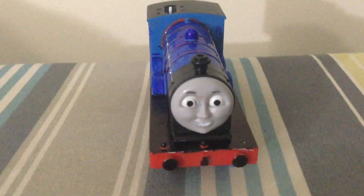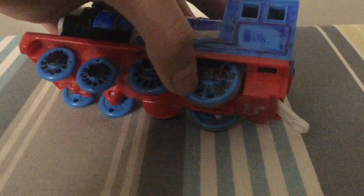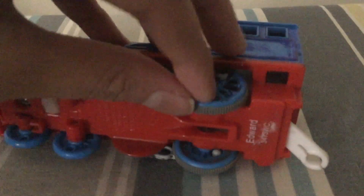You might be asking, well, what did I change about it? First off, the wheels. Basically, I colored in these parts black, and then I left this part — I don't know what any of these parts are called, by the way — and all the spokes, I left all those parts blue.